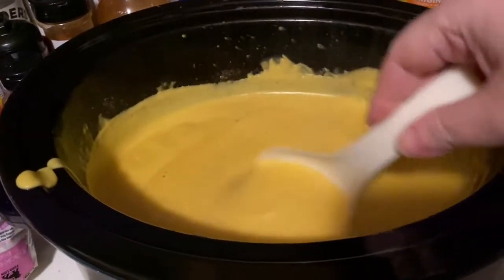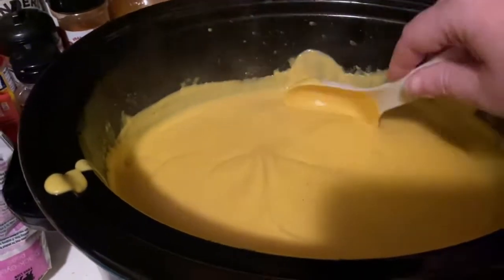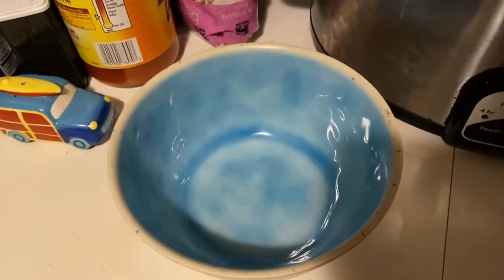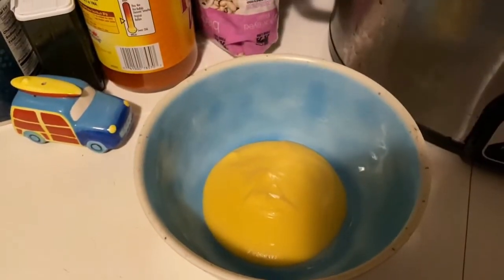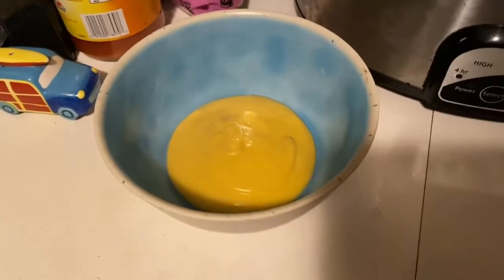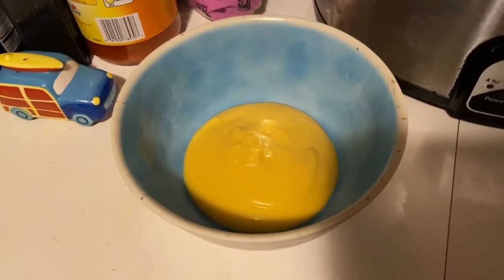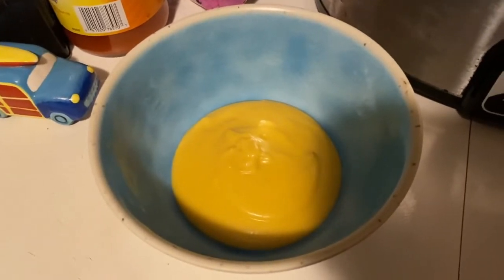That is all nice and smooth. You can blend it to whatever consistency you prefer — if you like a little chunks you can leave them, totally up to you. It smells really, really good. I'm going to ladle a little into a bowl. Some people like to top it with plain yogurt, sour cream, or croutons for a little extra crunch. I'm going to try it as is.